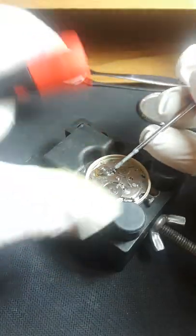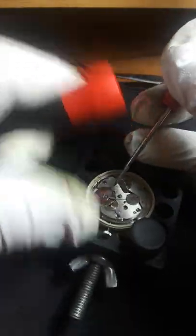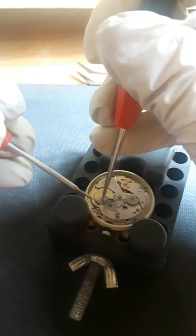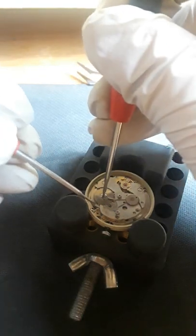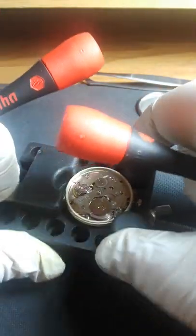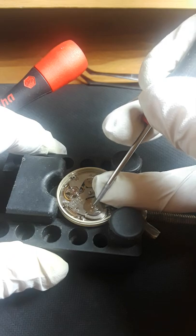I'm going to unpower the mainspring. Just to remind you, I do much better working on these without the camera. This is just for entertainment purposes only, if you know what I mean.